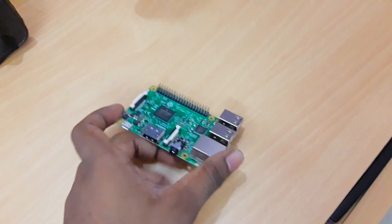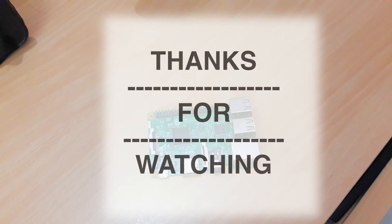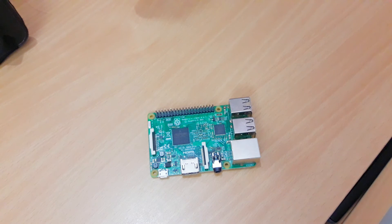If you like the video, give it a thumbs up; if not, go ahead and dislike it. A lot of tutorials are coming soon on my channel, so stay tuned and don't forget to subscribe. I'll keep posting everything about the Raspberry Pi — do let me know in the comments what you think about the next generation of computers. Thank you for watching, and I'll see you in the next video. Goodbye!